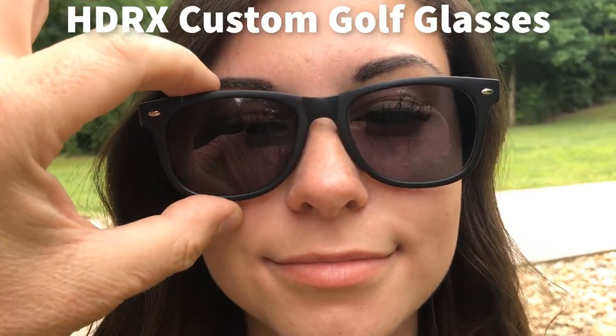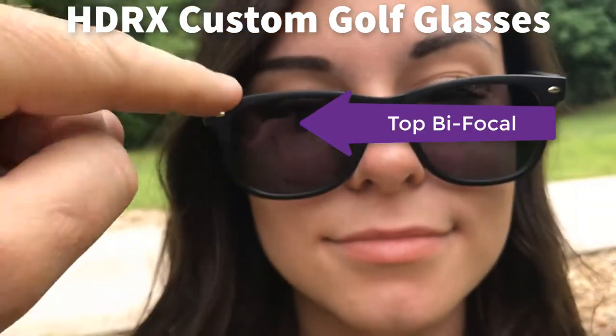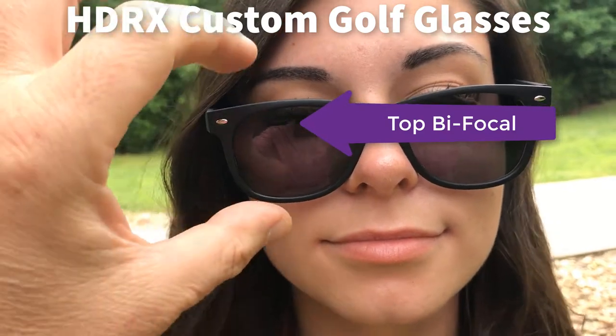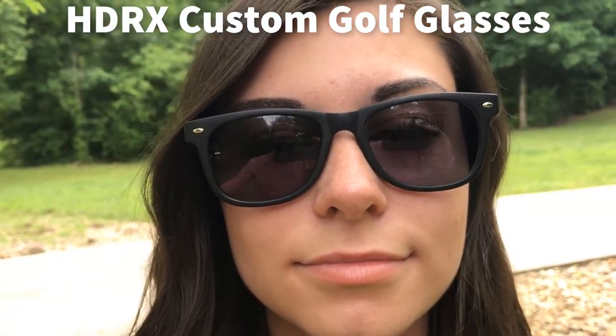When I want to read or fill out the scorecard, what I can do is just pull the glasses down on my nose and look through that small bifocal area at the top. When I'm done, I just push the glasses back up my nose, and presto, the bifocal's out of my way.